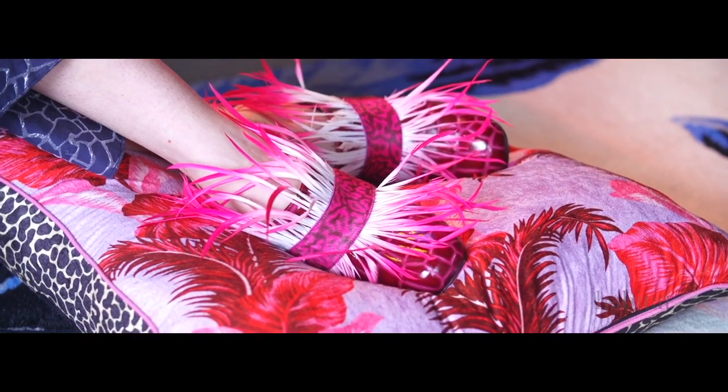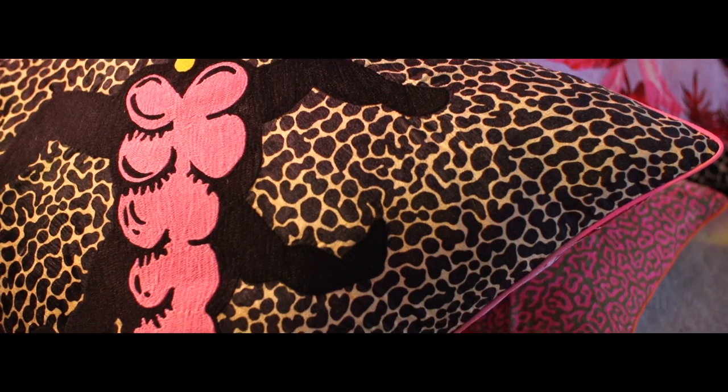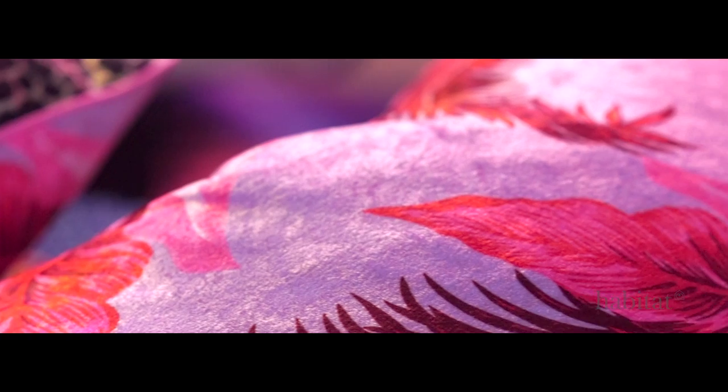The third cushion is super size and it has the animal print on one side with a huge embroidered psychedelic bug. On the reverse it has one of the psychedelic interiors prints, which was inspired by the film Fear and Loathing in Las Vegas.